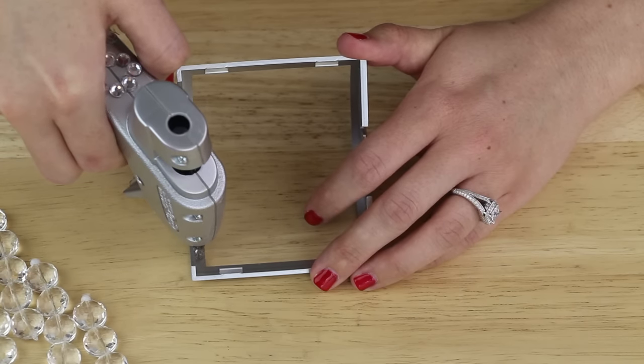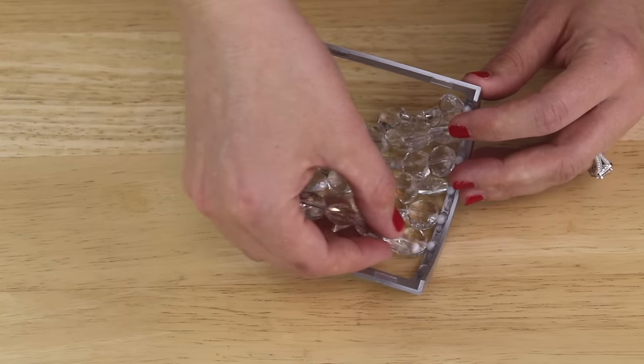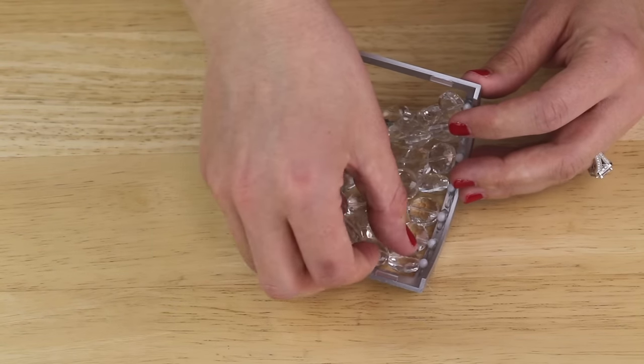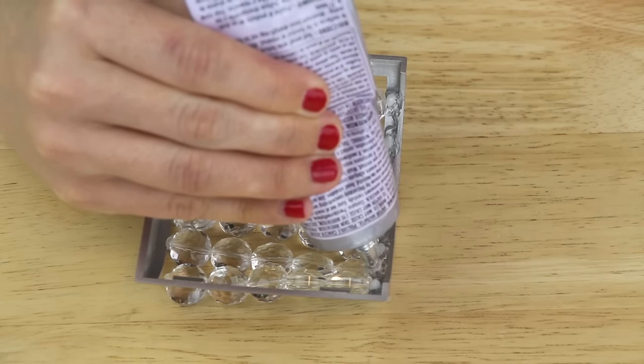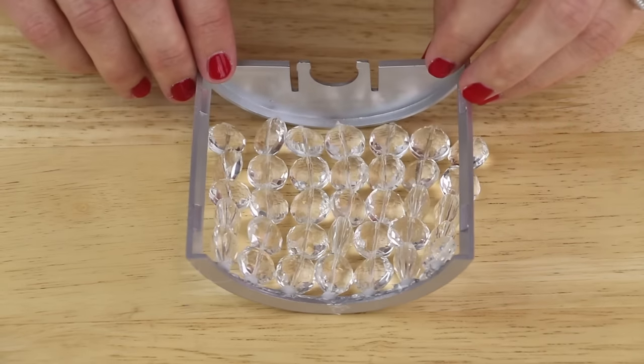Next, I applied some hot glue to the inside of the nightlight frame and then pressed the white bead onto it. I repeated this until all seven strands were glued to the frame. Then I applied E6000 over top all of the white beads just to add a little extra hold, and then I let this sit to dry.